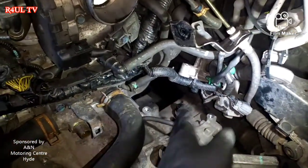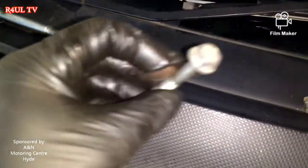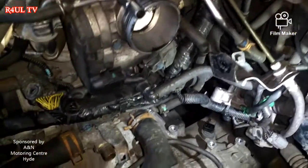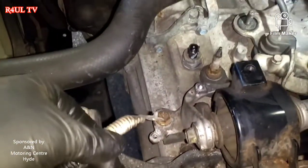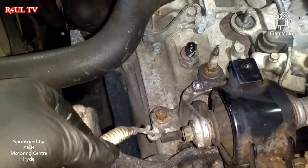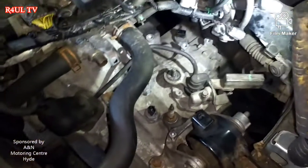We've took all the linkages off — I've cable tied them up there. To take linkages off, basically three of them, take them off and they should come straight off. I took the slave cylinder off, took the bell housing bolts off, and the earth strap is off from down there — I'm pointing at it now.